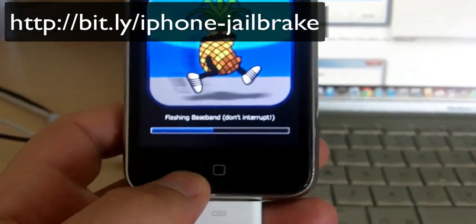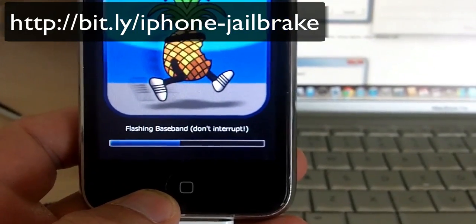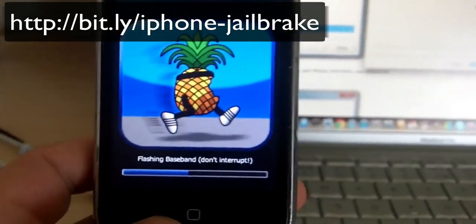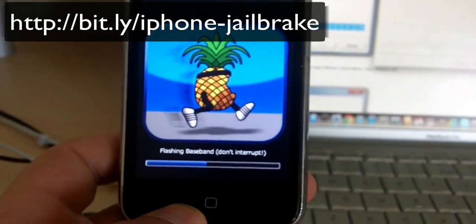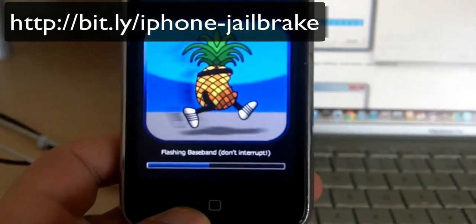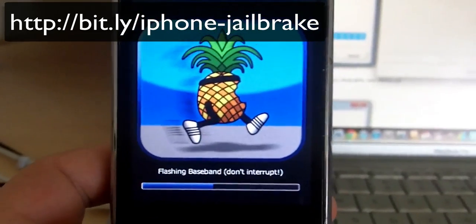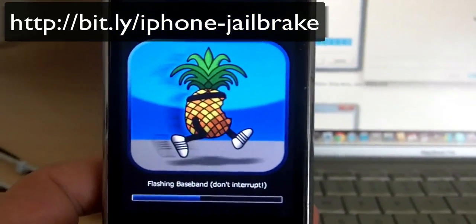This is a full tutorial taking my iPhone 3GS with iOS 4.3.3 and baseband 05.16.02, which is the modem firmware version, and downloading RedSn0w, also using a 4.3.3 tweaked IPSW file, then using RedSn0w to install to my iPhone the software so that I can then install Cydia.